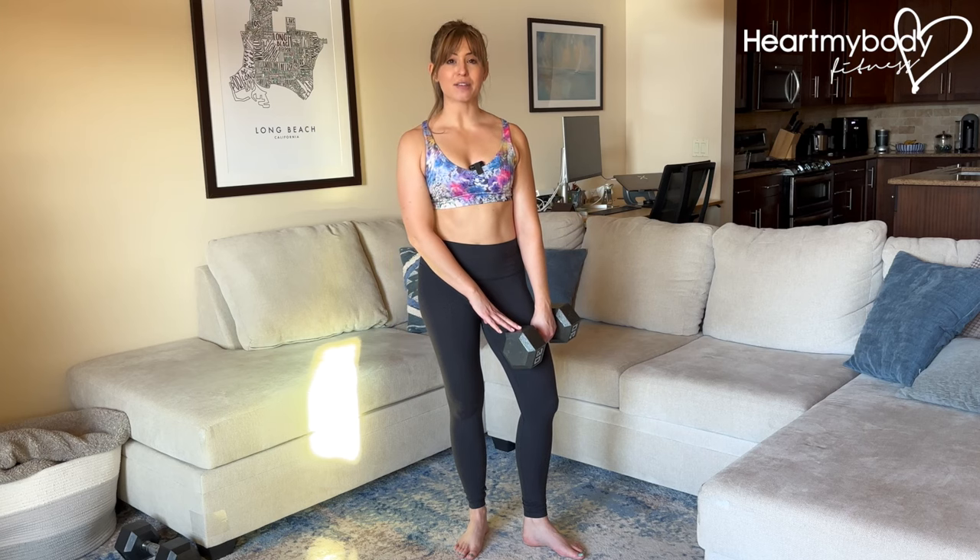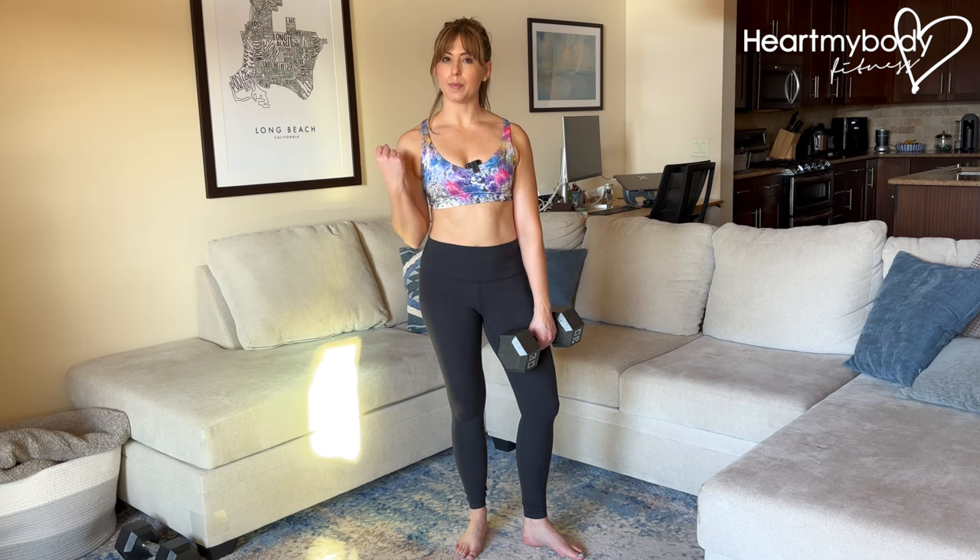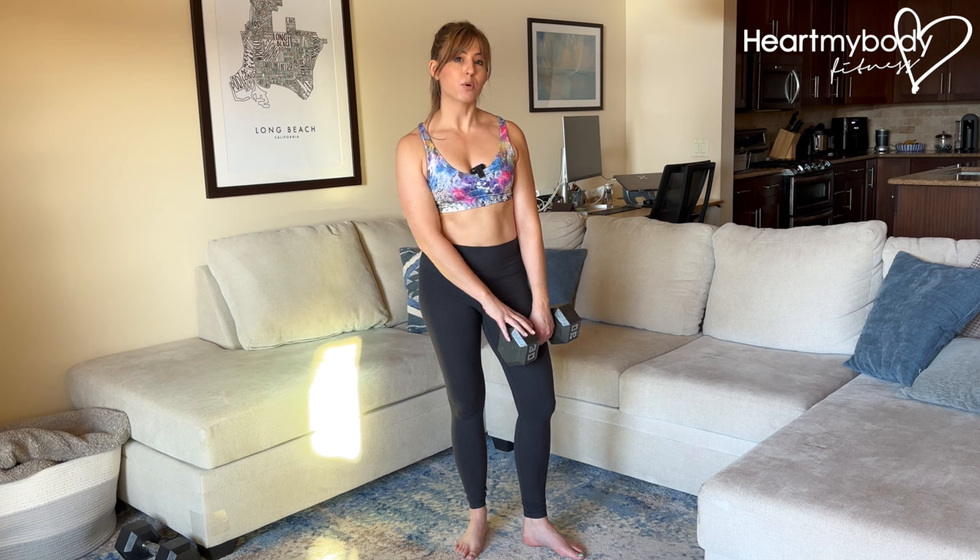For this exercise, choose a challenging weight that is heavier than you would normally choose if you were doing a biceps curl with one dumbbell in each hand. We're gonna use both arms for this one dumbbell.